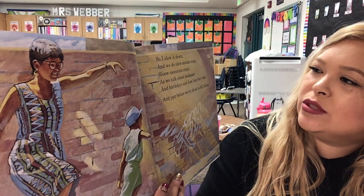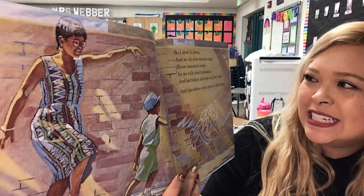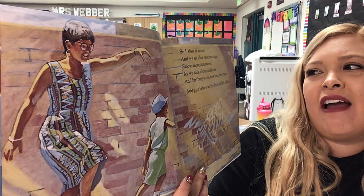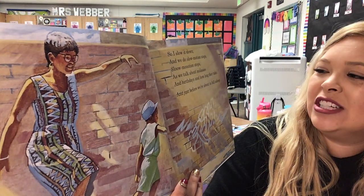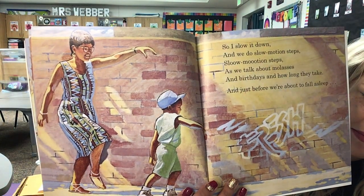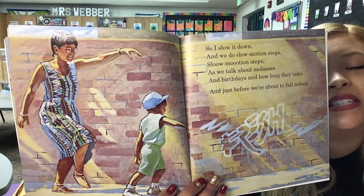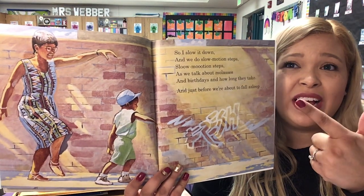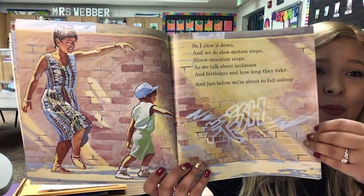'So I slow it down and we do slow motion steps. Slow motion steps. As we talk about molasses and birthdays and how long they take and just before we're about to fall asleep.' So, what are they doing on this page? They're taking very slow steps. So, they've hopped like a bunny, walked like giants, walked with itsy-bitsy baby steps, ran a race, and now they're taking really slow motion steps.